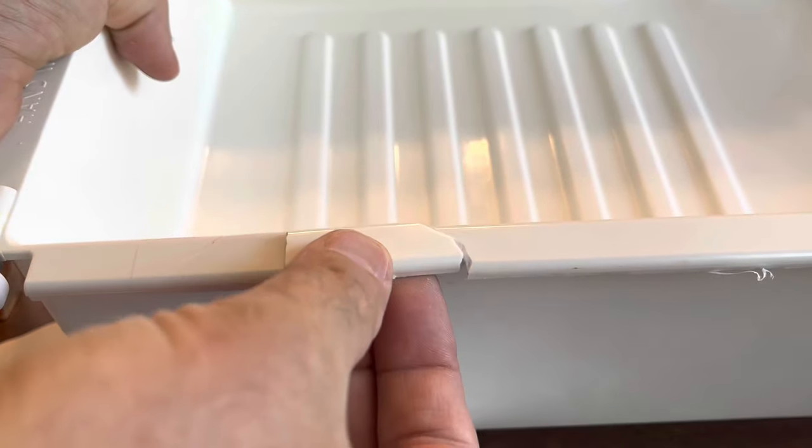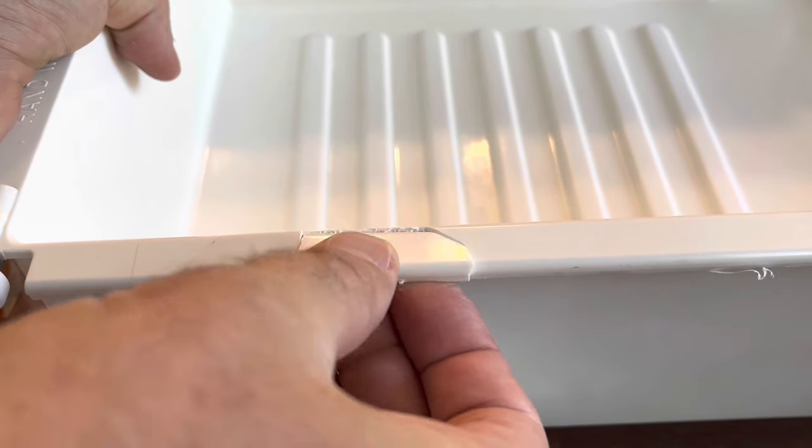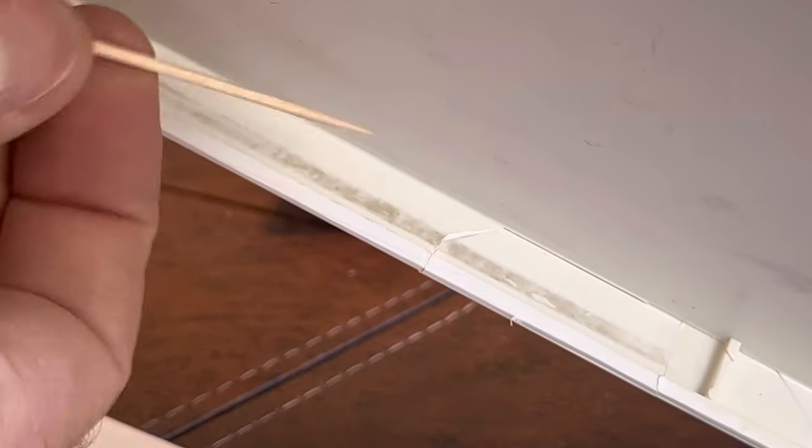For the meat drawer, I've got this big chunk here. It's the underside where the rolling happens. And specifically, you can see the damage where the wheel has rolled before — I'm pointing it out with a toothpick.